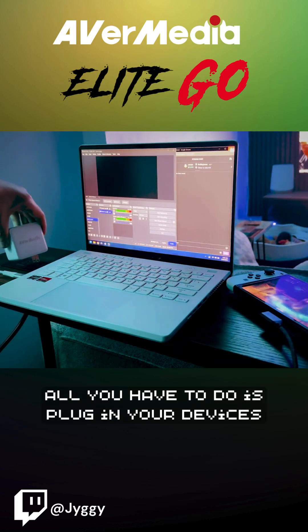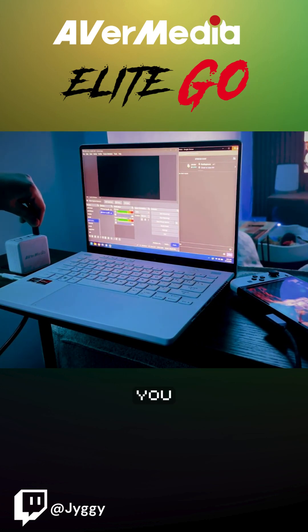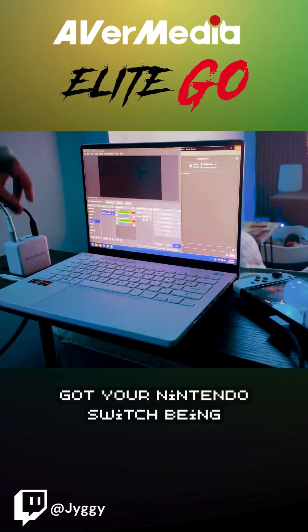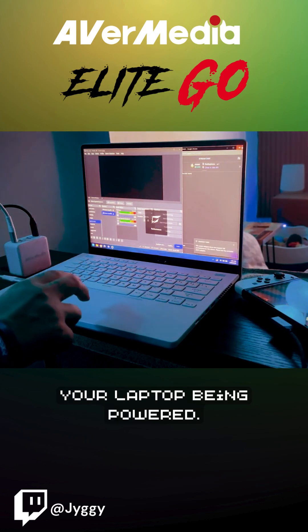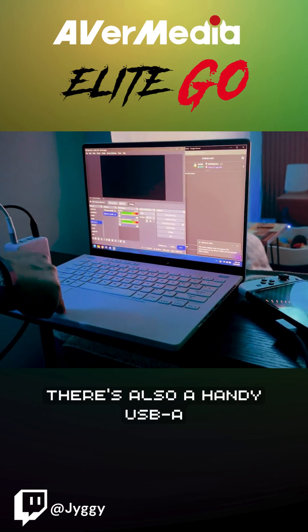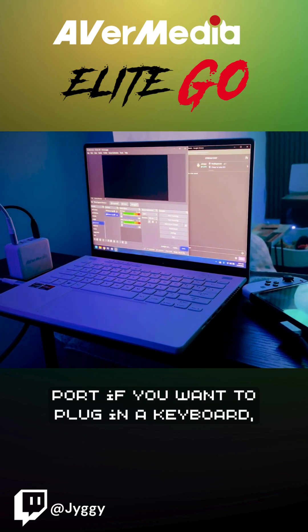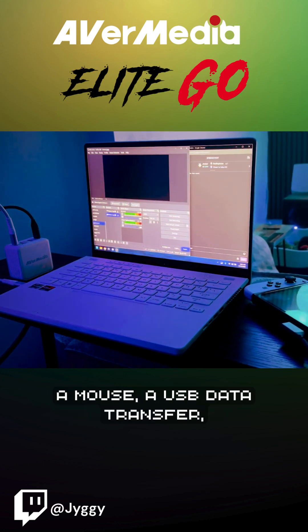All you have to do is plug in your devices like this, and bam, you got your Nintendo Switch being captured, powered, your laptop being powered. There's also a handy USB-A port if you want to plug in a keyboard, a mouse, or a USB data transfer.